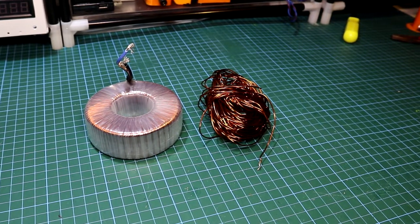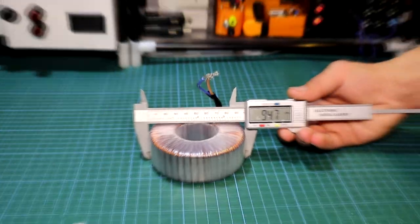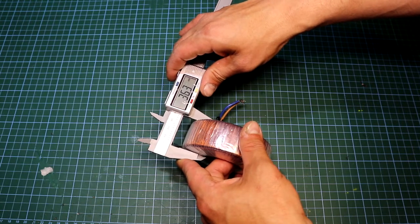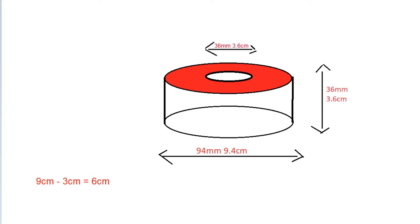Now it is time to calculate how many turns it will take. First we measure the outside dimension of the toroidal transformer — in this case I got an external diameter of about 94mm or 9.4cm. The inner dimension is roughly 36mm or 3.6cm, and the height is also about 36mm or 3.6cm. For the calculation: 9cm minus 3cm equals 6cm; 6 times 3 equals 18cm; 18 divided by 2 equals 9cm, which is the equivalent cross-sectional area of the core. Then dividing 42 by the cross-section of 9cm gives a voltage per turn of 0.214V, meaning we'd need around 500 turns to get 250V.